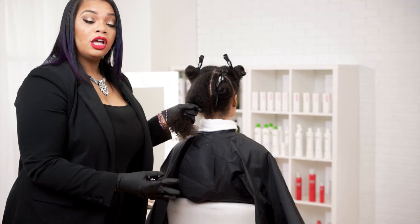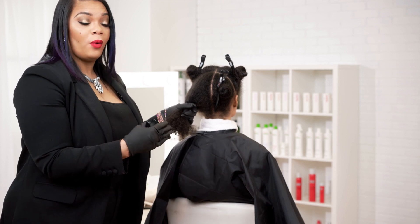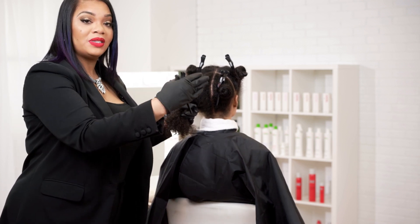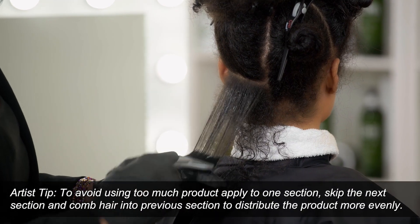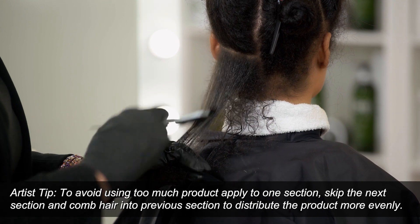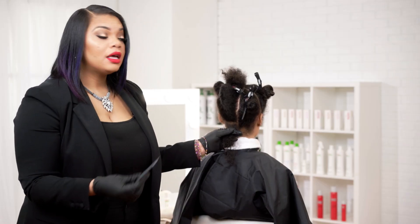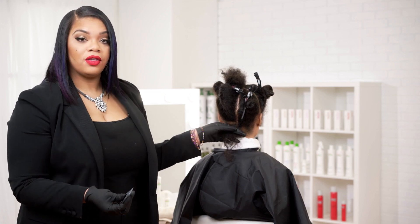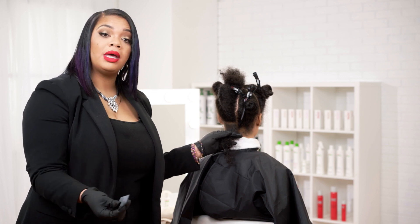This is a virgin application, so we will apply the product mid-shaft first, and then work our way to the ends and up to the roots, a half an inch away from the scalp. Remember, when using the Chi Enviro American Smoothing Treatment, less is more. So you want to make sure that you're not oversaturating the hair. What I like to do is marry the two subsections together so that we don't oversaturate the hair with our Chi Enviro Treatment.